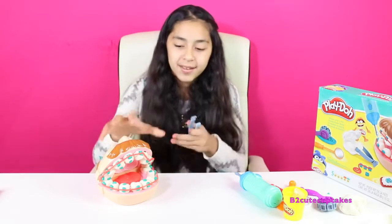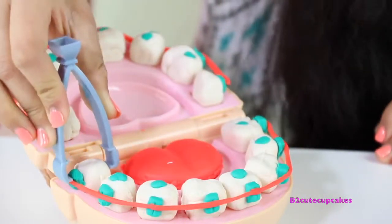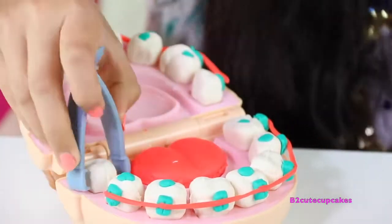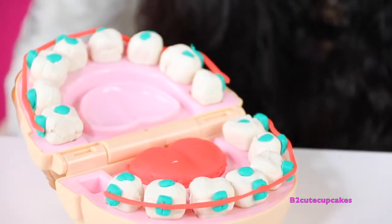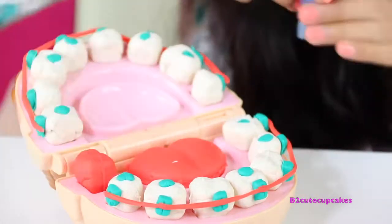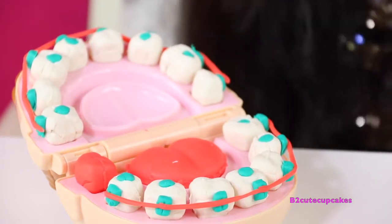We're going to remove a couple of teeth because they need to be fixed. We're going to open up his mouth and remove this tooth right here, take off the wire, and replace it with a different color tooth — it's going to be red. There's the first one. Let's put the bracket back on and the wire.